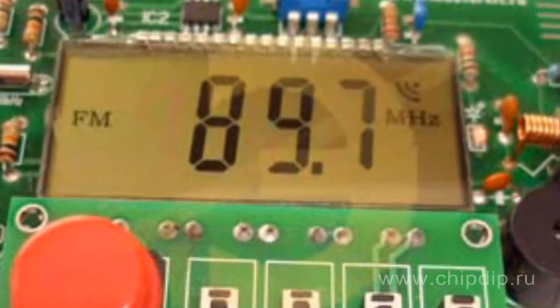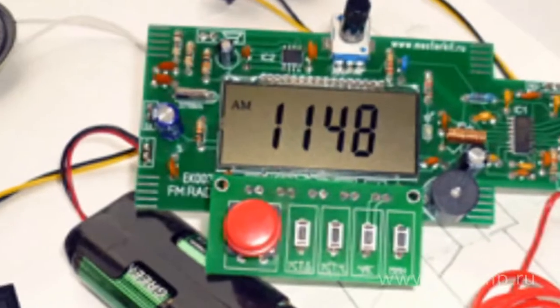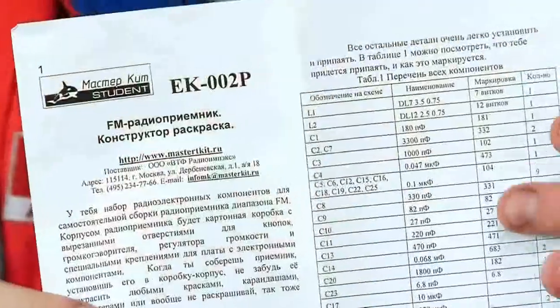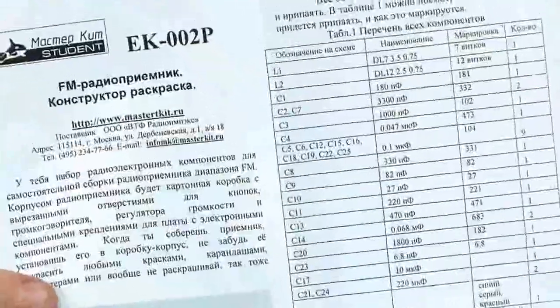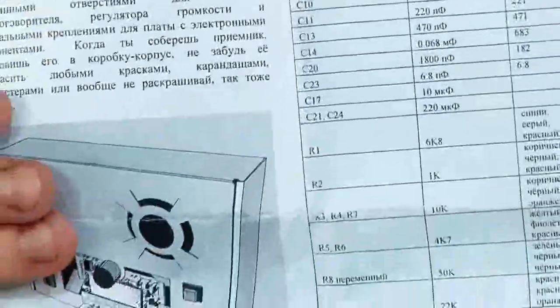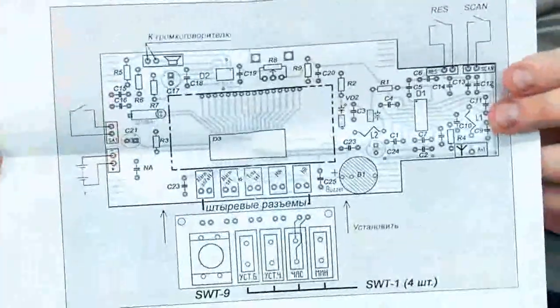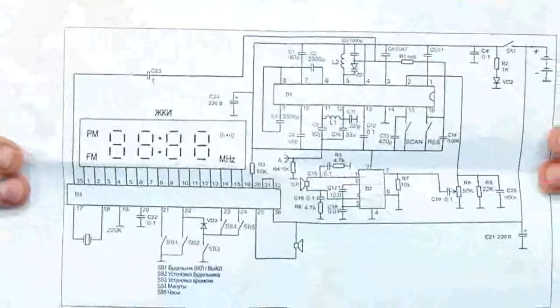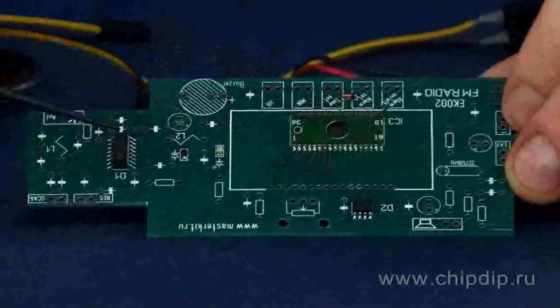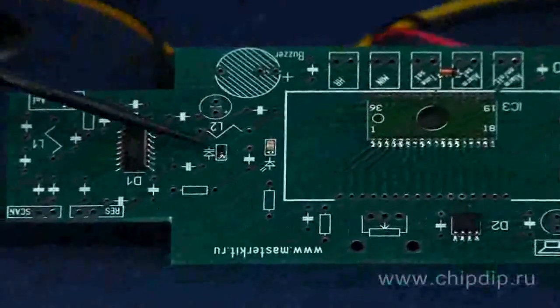The current time is displayed when in the powered-on state. The onboard clock will not let you miss important things. The set includes assembly instructions in Russian with a detailed list of all components and two circuit diagrams — an assembly diagram and an electrical circuit diagram. To simplify assembly, the smallest details — three chips, a variable capacitor, an LED, and a diode — are already pre-soldered.